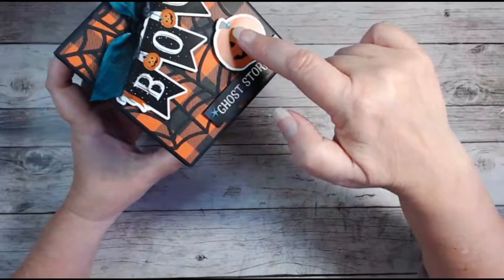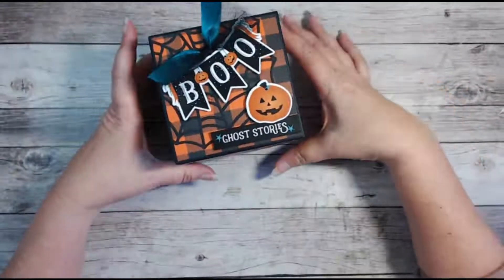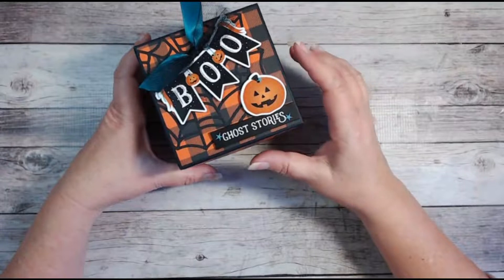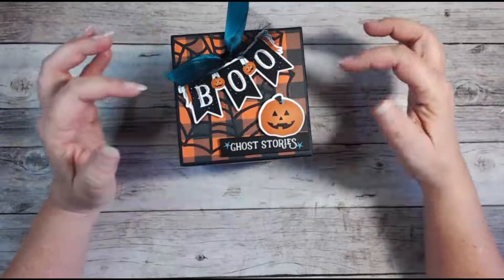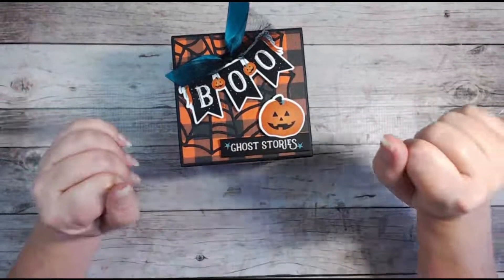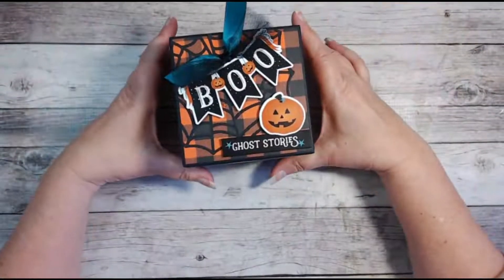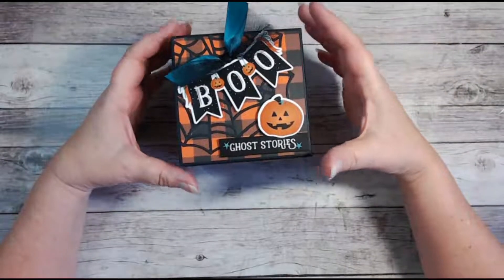These are actually individual stickers and they are so tiny and so thin — you have to be careful working with these. I was placing one onto one of the pages inside and it just went flick and disappeared. So just be aware of that.